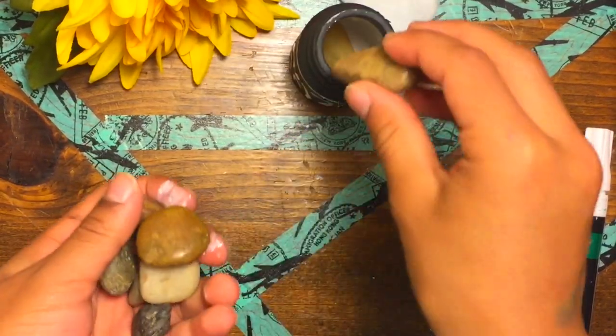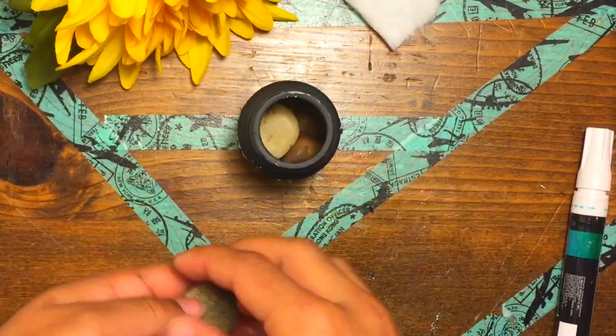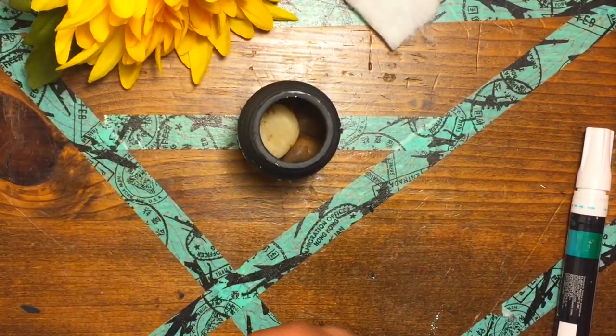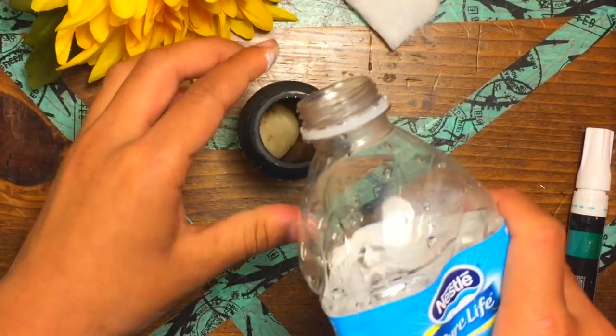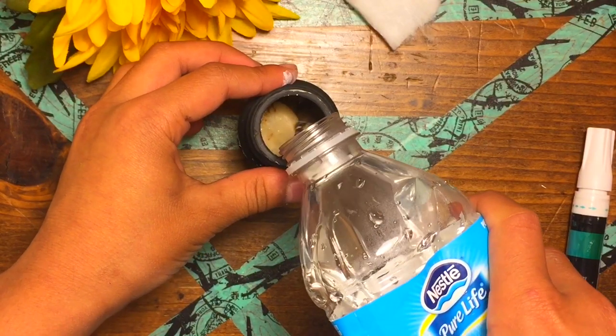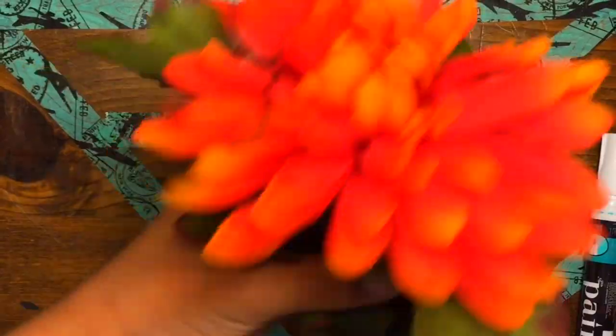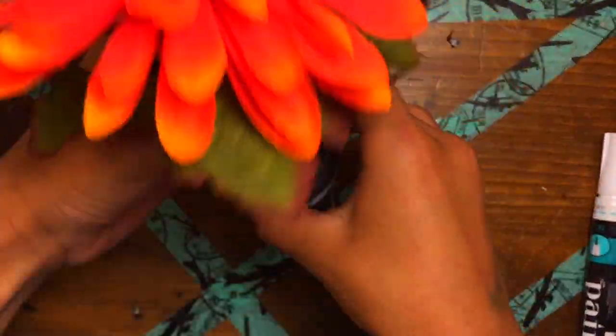Now what you're going to do is take some pebbles and drop them into the pill bottle. This keeps the flower from falling over. Then you'll add some water to it — don't fill it all the way to the top because then it might be a little messy. Go ahead and adjust your flower how you would like it and put it in.